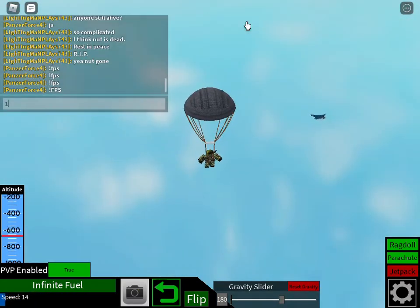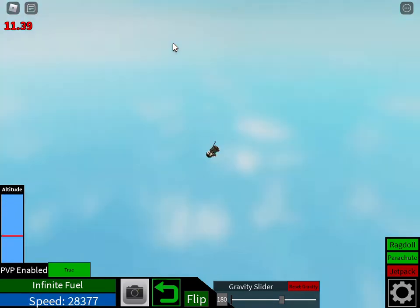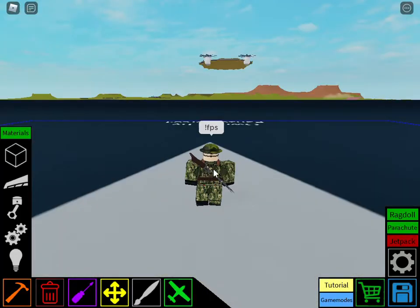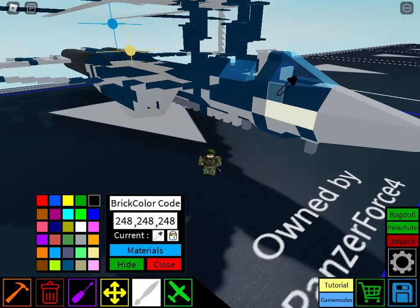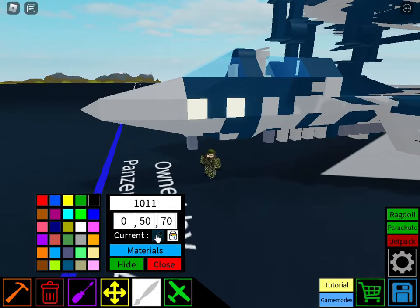Let me check my FPS. And I'm dead again — sweet. My graphics are almost halfway, which is a good sign. Anyway, that's basically all I wanted to show you guys today. Hope you enjoyed, and I'll see you in the next one!